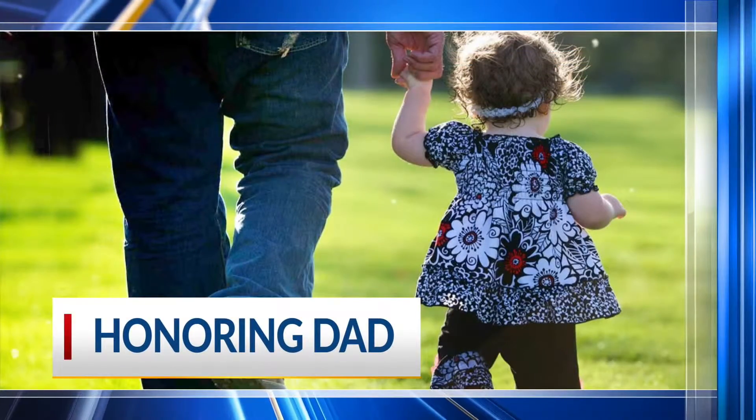We are honoring Dad all this week ahead of Father's Day Sunday, and today we are here with Jason McKinney, Managing Partner of Texas Roadhouse, to talk about some different cuts of meat you might want to grill up this weekend for Dad. Thanks for being here this morning. Thank you for having me.